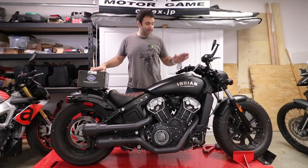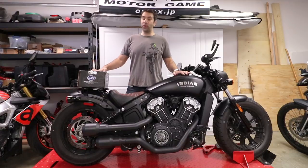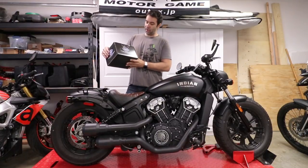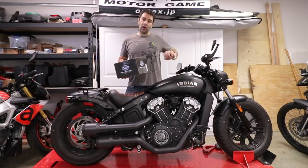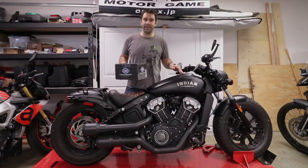Hey guys, Alba here again with the 2018 Indian Scout Bobber. In this episode we're gonna add an airflow air filter — specifically an S&S air filter. This air filter actually gets rid of the whole air box. But enough with the chit-chat, let's get on it.